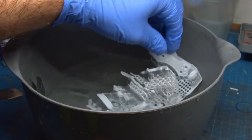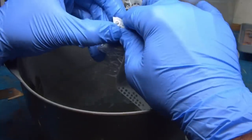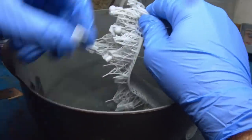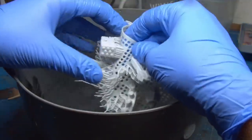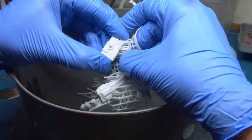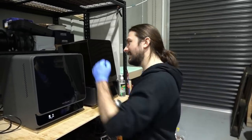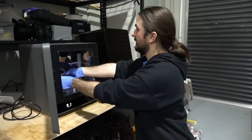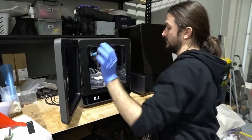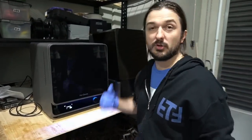As with all resin 3D prints, one of the first things you need to do after getting them off the print bed is remove all the supports. I gave these a hot water bath, which keeps the resin nice and flexible and allows you to peel the supports off pretty easily. After that, we do a post-cure of the resin and Heygears have that covered with their curing machine — just pop the door open and chuck in the bits.